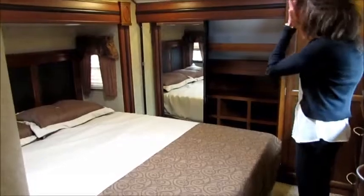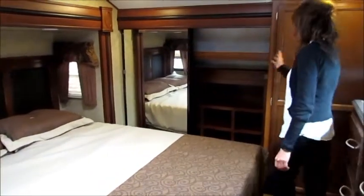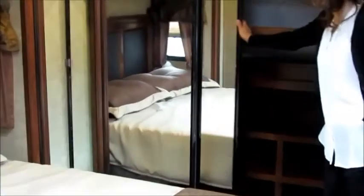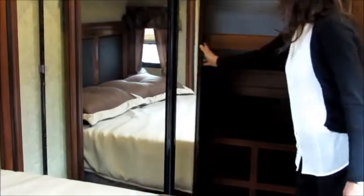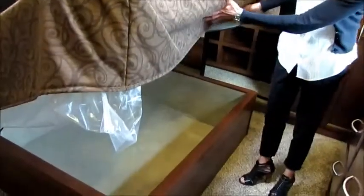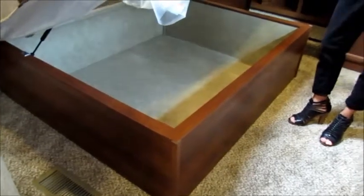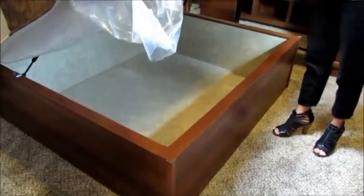We're going to start here in the bedroom. The first thing you'll notice is this great wardrobe — it's got tons of space and mirrors on the doors. When we open this cabinet, one really nice feature is it's already prepped for washer dryer hookup. There's also a really nice big under-the-bed storage that is on struts, so you don't have to worry about holding it up while loading and unloading.